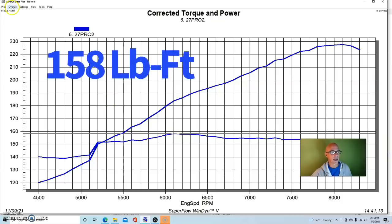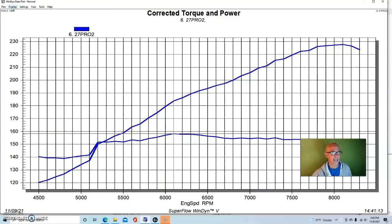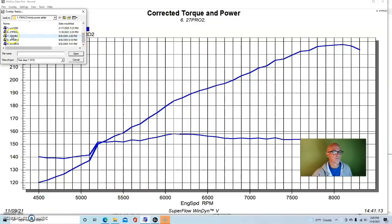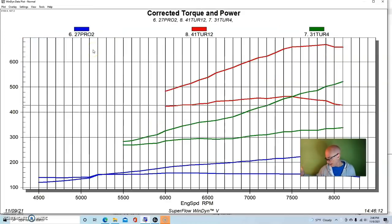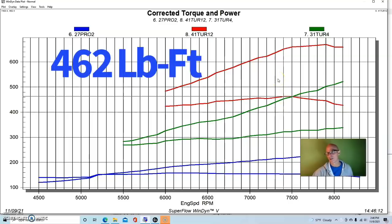When we added the big 76mm turbo with a Spearco dual-core air-to-water intercooler and a long-tube header with a T4 flange, things got serious. At 17 pounds of boost, the motor produced 521 horsepower and over 335 foot-pounds of torque — with everything still rising due to a climbing boost curve. We kept pushing: at 25.5 pounds, peak power reached 670 horsepower and peak torque hit 462 foot-pounds. There was likely more power available but it was going rich at the top.